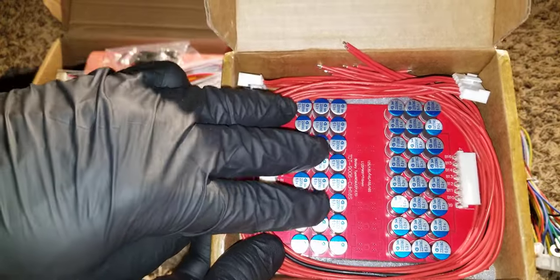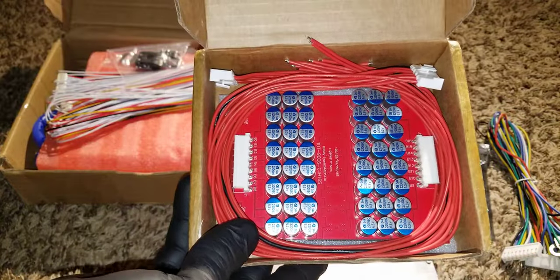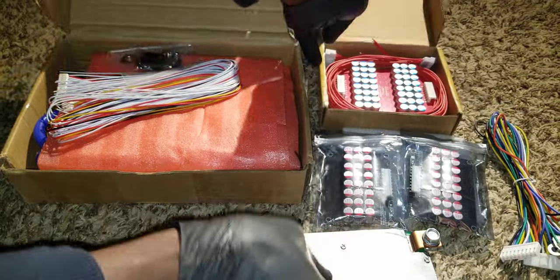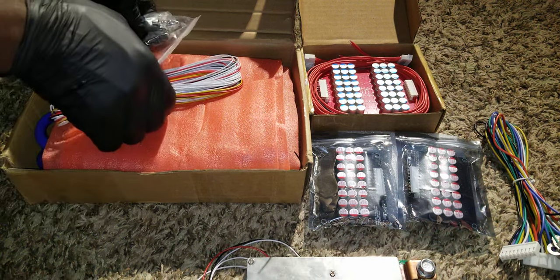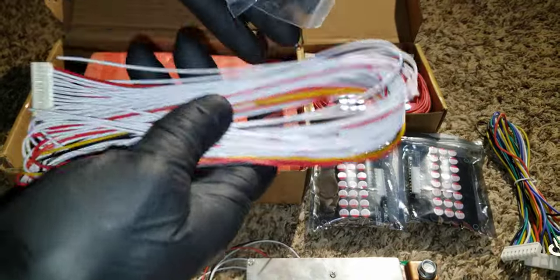The extra lead can take you to about 70 volts. So these are all active balancers. This one here is a BMS — Battery Management System — and here is another whole setup with a whole bunch of leads.